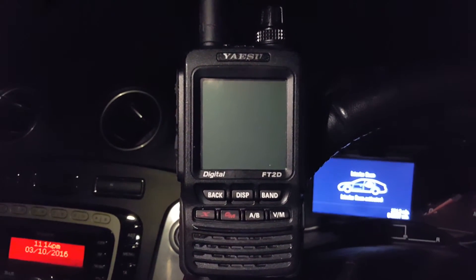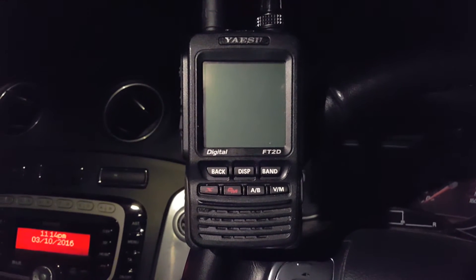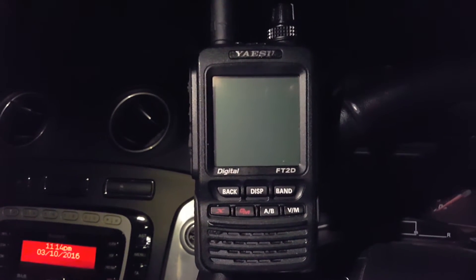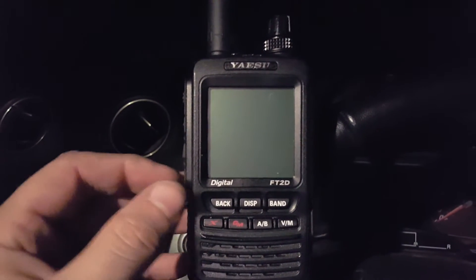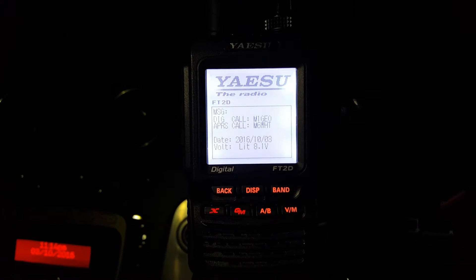Hi guys, bit of a late one here in the car, just doing a bit of testing with GB7KH on Yeezy Fusion. First of all, quick thanks to Kerry, M6WHT, who loaned me this splendid FT-2D. I think I've got it all set up and I have a very, very vague idea what I'm doing with the radio now.